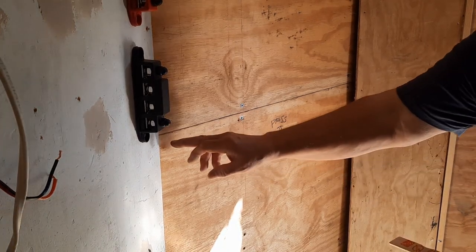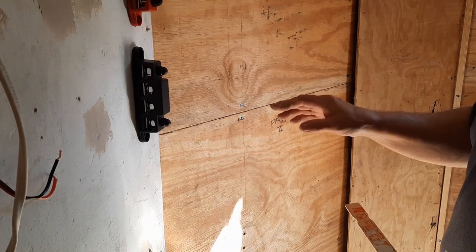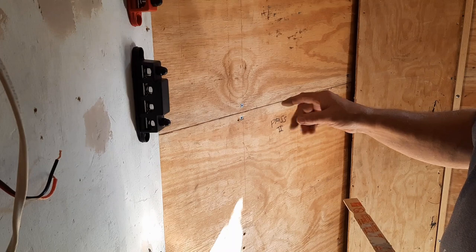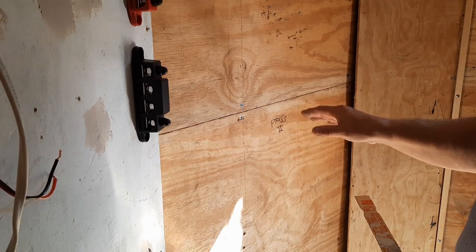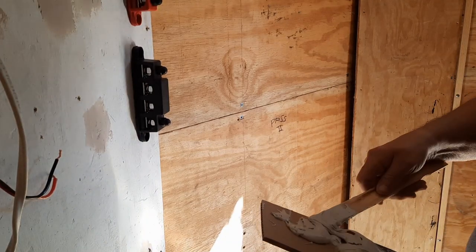I'm going to be filling in these cracks along here with some Bondo. I know it's going to crack, but it's going to be a smaller crack, and then I'll come back with some Big Stretch and go over it, which will fill it and you'll never see it again. So I'm going to mix up some Bondo, which is always the fun part.